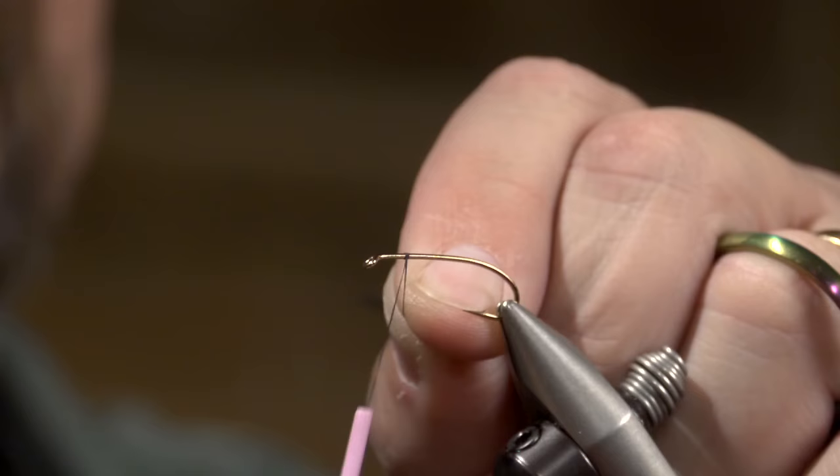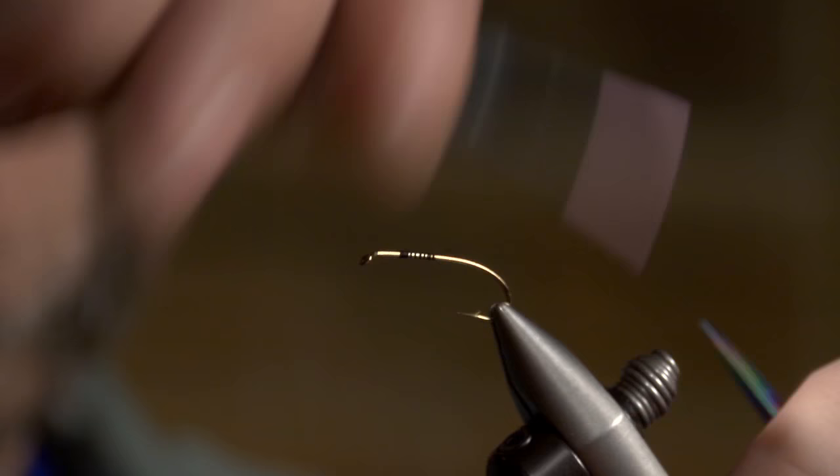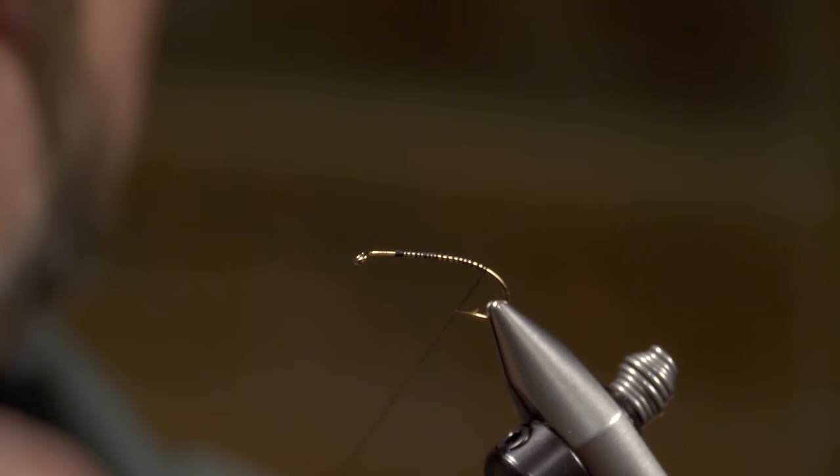I'm going to start my thread out behind the eye there a little ways to kind of tell me where I want to start my head. I'm going to go ahead and wind the thread back and get rid of my tag. I'm going to hang that thread down there — that tells me that's the end of the shank, right there at the back of the barb.